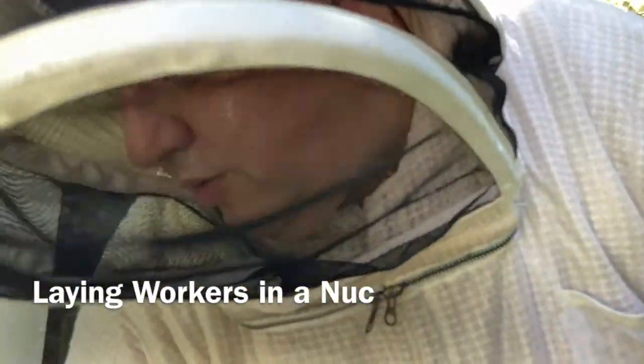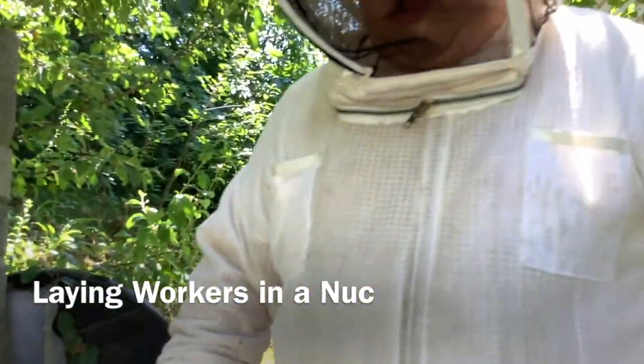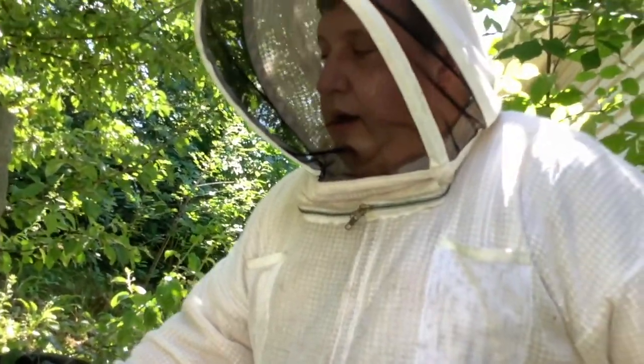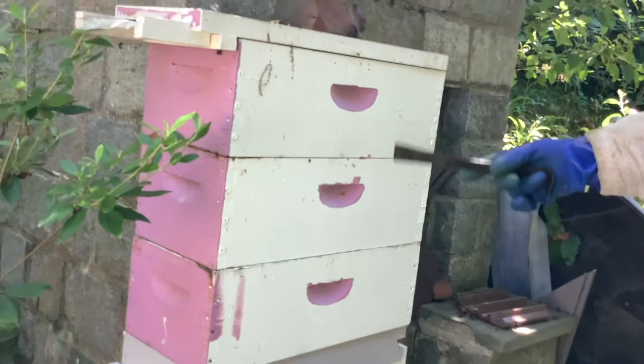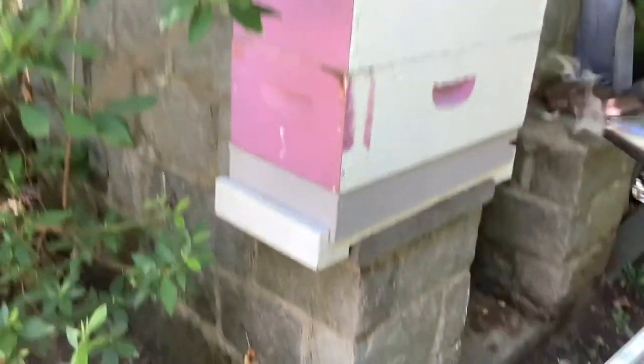We have a nuke that has laying workers. I wanted to show the club what it looks like. I run five frame mediums — nukes are generally five frames, and I run all mediums. So this is the equivalent of a five-over-five if you were to have deeps. So I'm adding smoke.